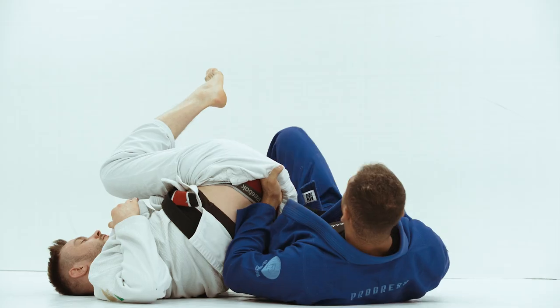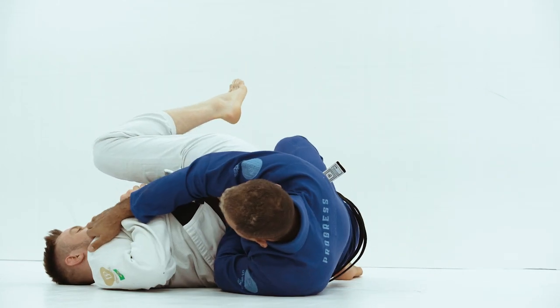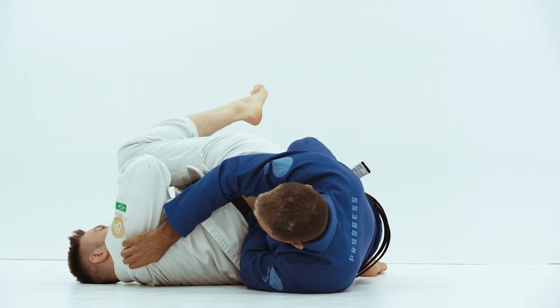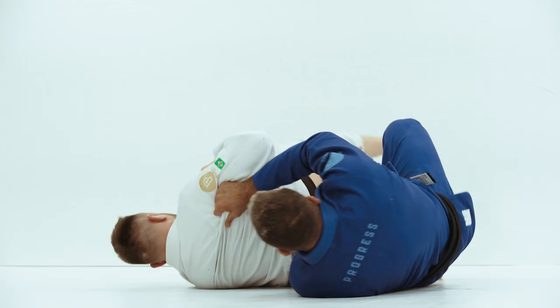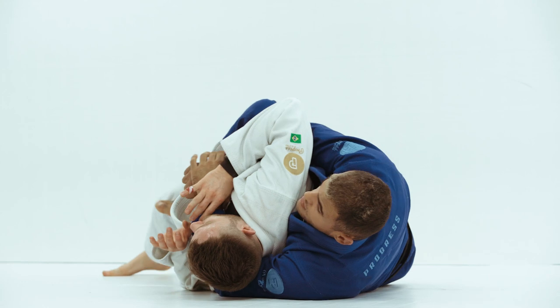Now it's time for me to sweep the hooks. I sweep the hooks, control his collar, or grab any material here. Skip my hip, put the seat belt, and put the second hook.